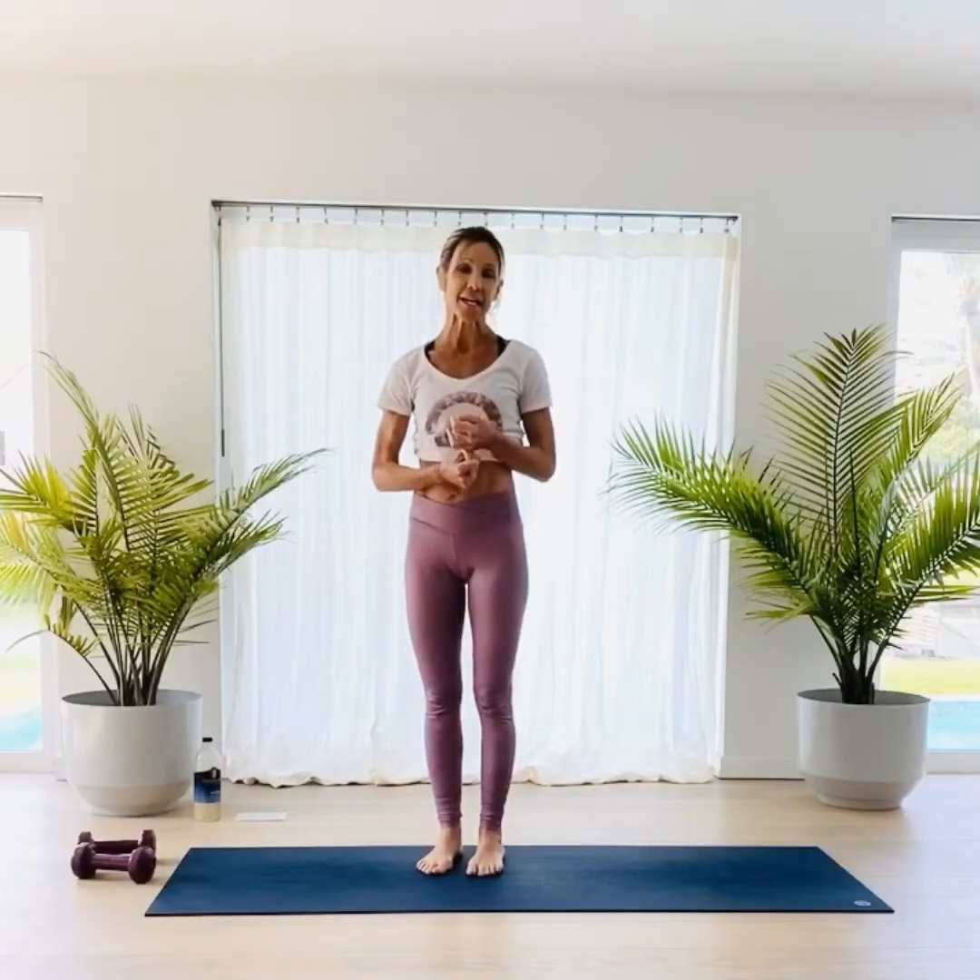Happy Monday! Alright, I hope you're ready. We're going to do a high intensity cardio workout. This is what's considered like a HIIT training. It's very similar, a little different.